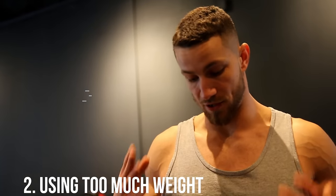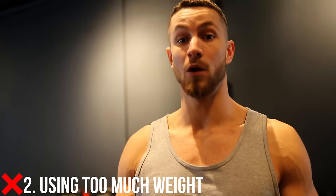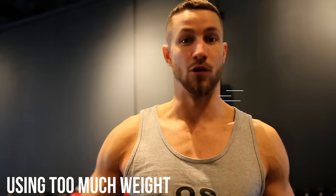Common mistake number two: using way too much weight for this exercise. If you want to go really heavy, do a Yates row, a barbell row, a penalty row — whatever it is. But save this exercise for the very end of your workout. Focus on the isolation and the contraction and you'll see some crazy results with it.